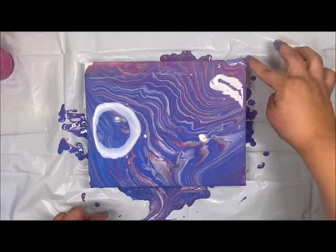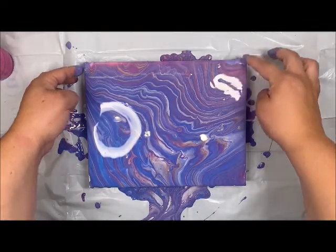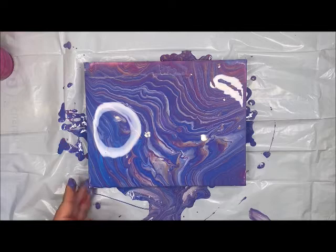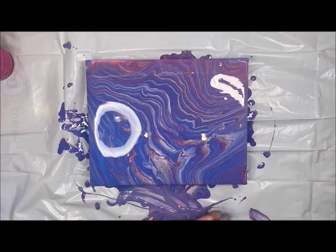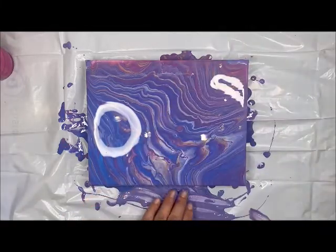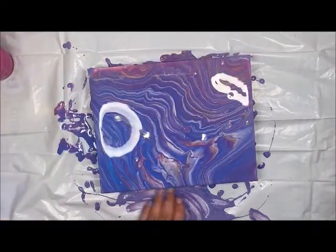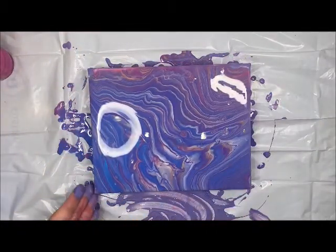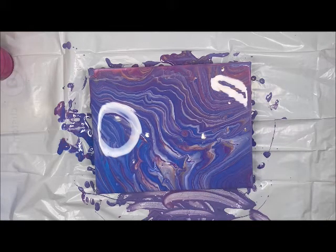I'm having a little bit of a hard time getting the paint to come over to one area, so I'm just going to scoop up my little drop-ins here. You can use your hand to help cover those corners, and once those corners have some paint, any excess paint on the canvas as it starts to flow off will go over those corners. Because it's already wet, it's not getting caught up on any dry parts.